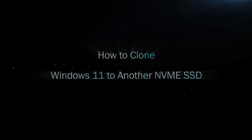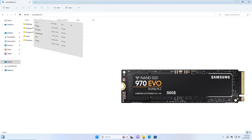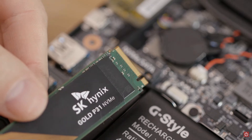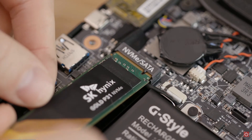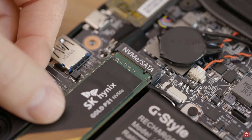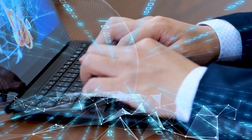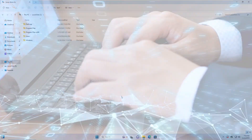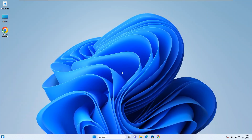Hello everyone and welcome back to my channel. In today's video, I'm going to show you how to clone or migrate your existing Windows system to another NVMe SSD. If you've added a new NVMe SSD to your computer and want to run Windows on it, there is no need to reinstall Windows. You can easily clone or migrate your current Windows system to the new SSD drive without losing any data. All you need is the iSumSoft Cloner tool. Let's get started.